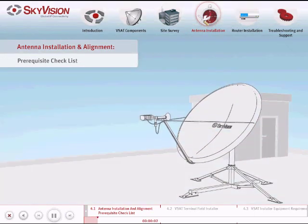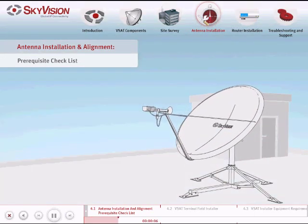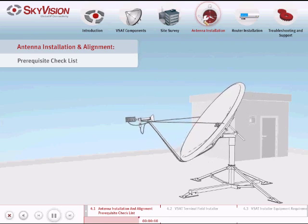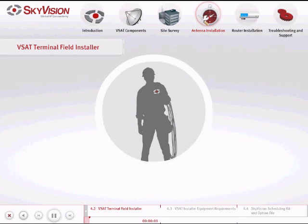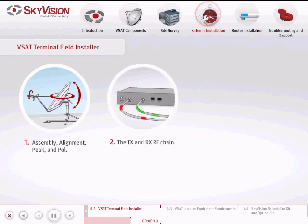In this chapter we will learn about the requirements and procedures for installing and aligning your antenna. Before beginning antenna installation and alignment, it is important to fulfill the following requirements. First, the satellite terminal field installer must have solid knowledge and understanding in antenna installation, covering assembly, alignment, peak and pole, the TX and RX RF chain, and the Windows operating system.